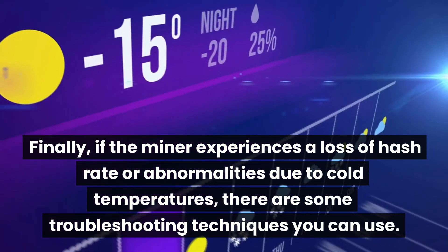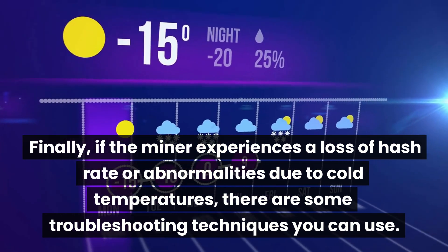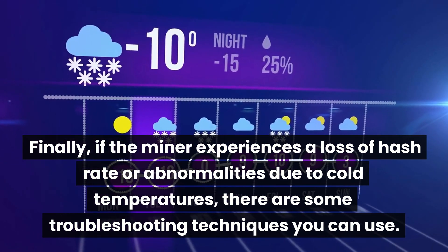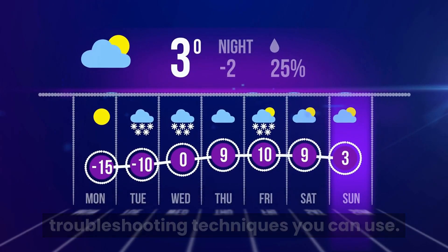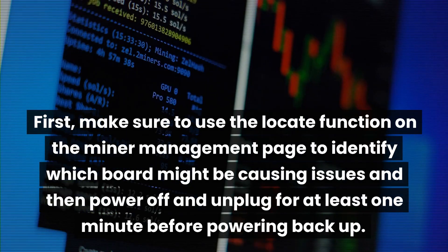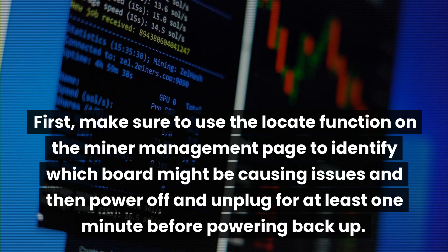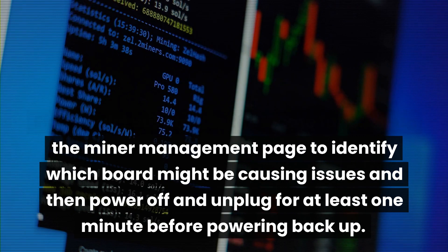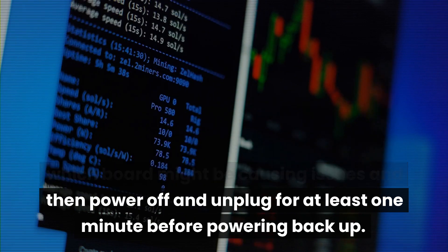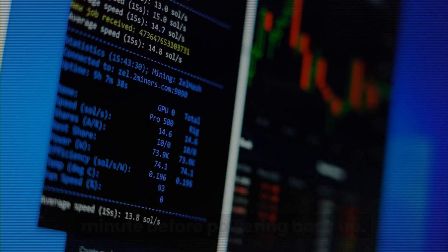Finally, if the miner experiences a loss of hash rate or abnormalities due to cold temperatures, there are some troubleshooting techniques you can use. First, make sure to use the locate function on the miner management page to identify which board might be causing issues, and then power off and unplug for at least one minute before powering back up.